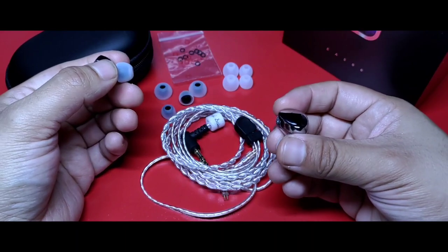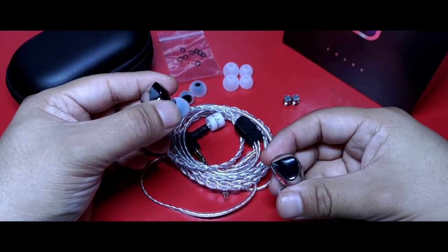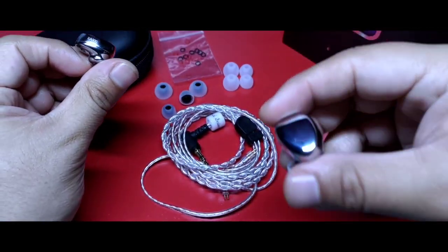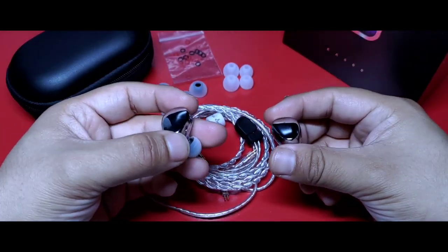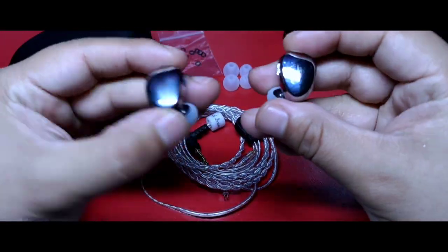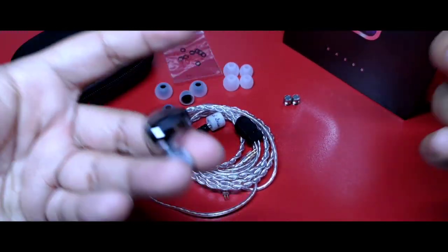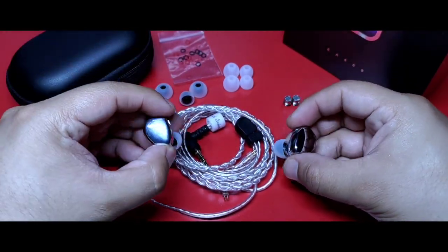Dejo links a la página de Simgot y a sus redes para que puedas darle un vistazo en la descripción, en caso de estar interesado en ellos, con la clara recomendación de ver primero el video para que tengas una idea del perfil de estos auriculares. Ya tienen cierto tiempo desde su salida y sé que algunos ya los tienen en sus manos. Ayudaría en gran manera que expresen en la caja de comentarios la opinión que tienen de ellos, para que así más usuarios tengan un panorama más amplio.